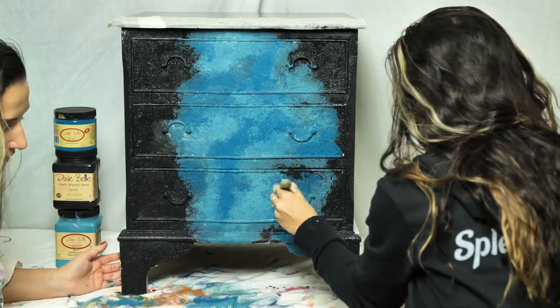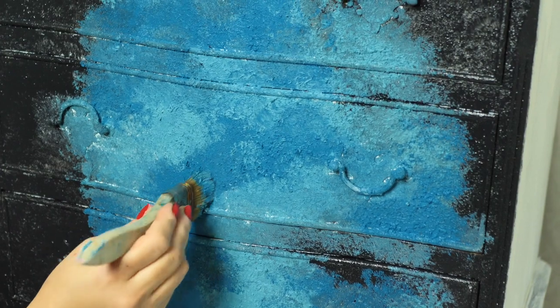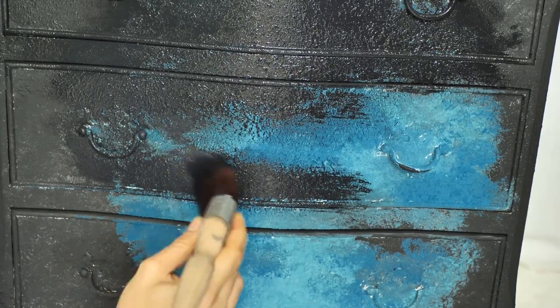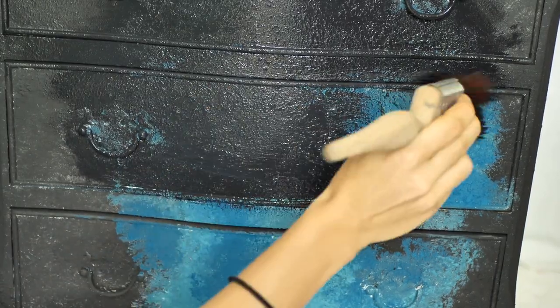We let it dry for about 3-4 hours, longer than usual, to make sure the texture dried out completely. After it dried, we painted the whole piece with black paint, covering also the blue texture.